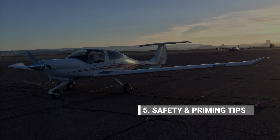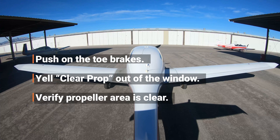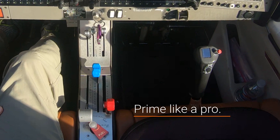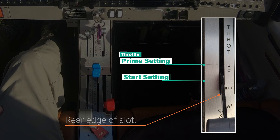Let's conclude by talking about a few safety precautions and engine priming tips. Before starting the engine, ensure that you push on the toe brake pedals, yell clear prop out of the window, and verify the propeller area is clear of people and any potential hazards. Now let's look at a few ways to make engine priming technique easier and more consistent. Measure and mark lines indicating the throttle settings for both engine priming and starting for easy reference. To mark the prime setting, measure 1.2 inches forward from the rear of the slot and then draw a line. And to mark the start setting, measure 0.4 inches forward and then draw another line.